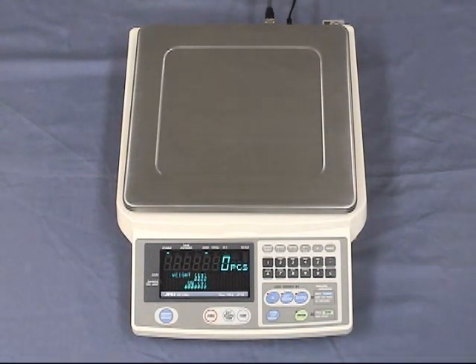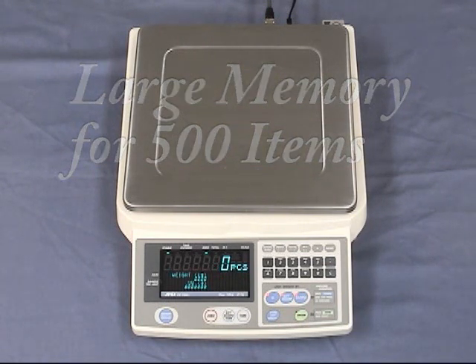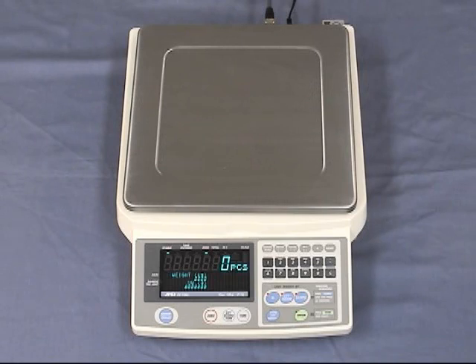The FCSI i-Series has a large memory capable of storing up to 500 items. The memory can store 6-digit ID numbers, 12-digit long item codes, unit weight, tare weight, and comparator limits for 500 sample lots. Data on unit weight, tare weight, upper and lower limit values, gross quantities, and accumulated totals can be stored according to ID number.